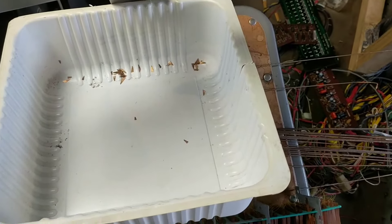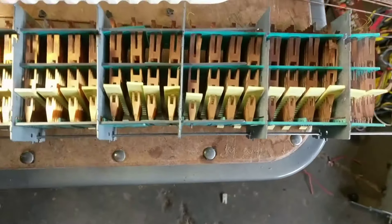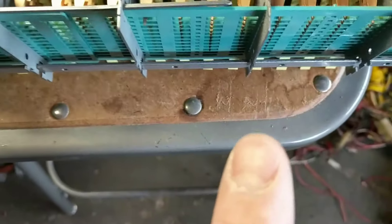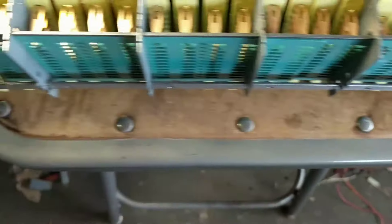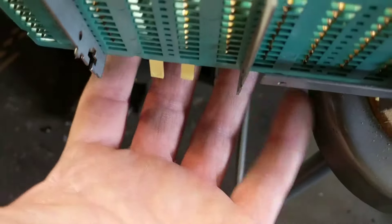Now the whole reason for this video: if you guys ever cut into one of these organs, when that piece fell off the contact right there, make sure you look at the bottom of where these pieces are.